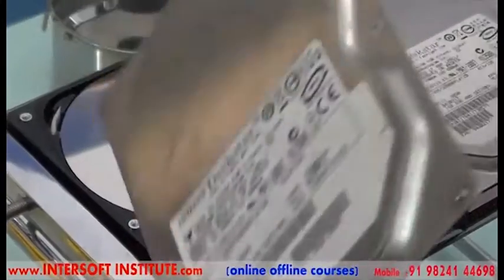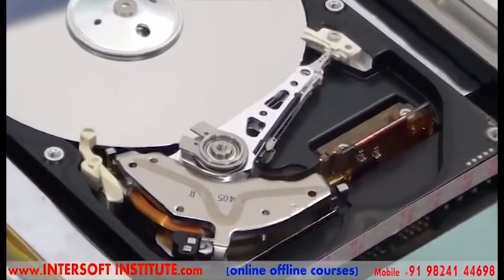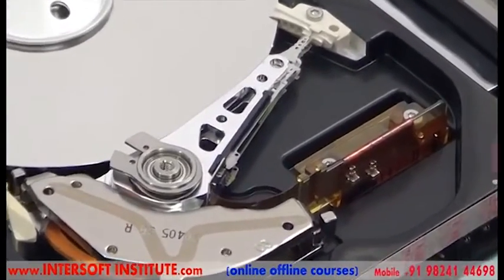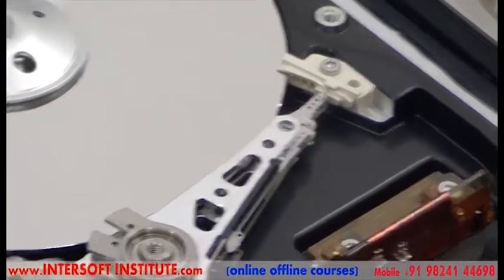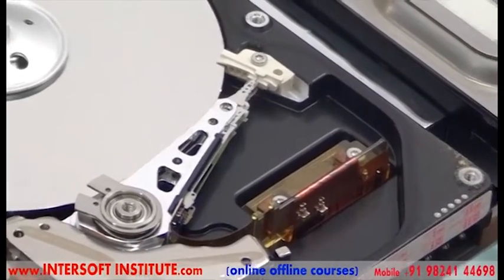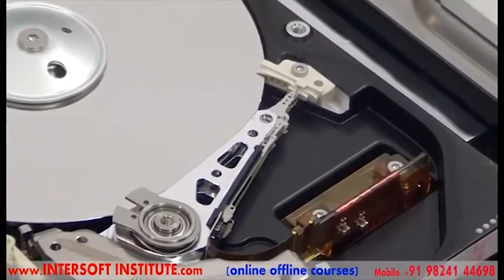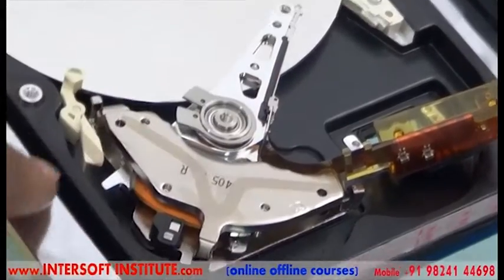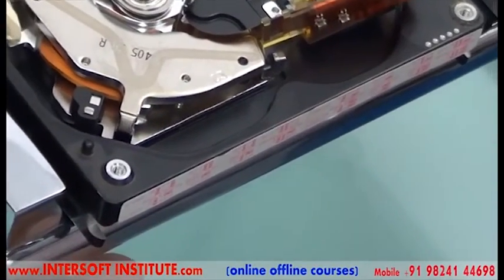Opening the top plate cover — when we open the top plate you can find the head. This is a one-platter disk; we have two heads, one on top and one on the bottom. Here you can see the parking area. To remove the head, first we have to release the head contact screws — every hard disk has two head contact screws, which may be on top, or one on bottom and one on top, or both on the bottom. When we release the lock, the head will go up inside toward the parking area and then lock in place.